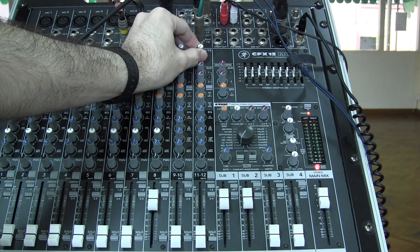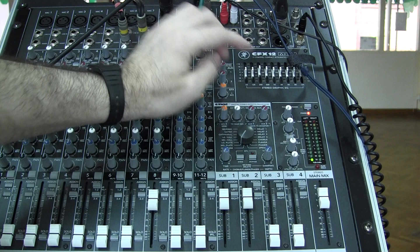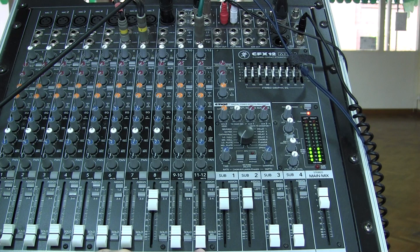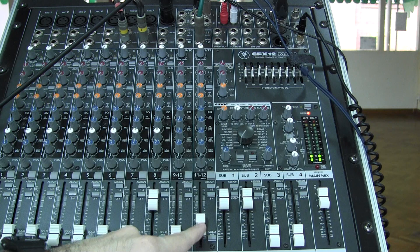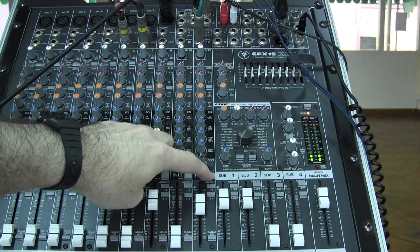I'm going to press PFL and then raise the gain on the channel — watch the lights. I've got some signal; I'm going to stop there. Note the gain is around one o'clock. I'm going to release the PFL. As I raise the channel fader, you'll hear the effect come in. Check one, two — and there is our beautiful large hall reverb. The reason for having the effect come back on a channel should be obvious: if I want more reverb, I just bring the fader up further; less reverb, I bring it down. If I want to mute my reverb, I can do that and unmute as necessary.